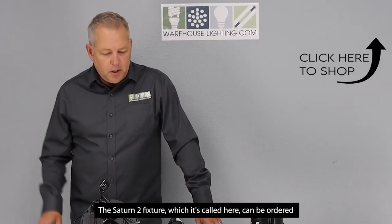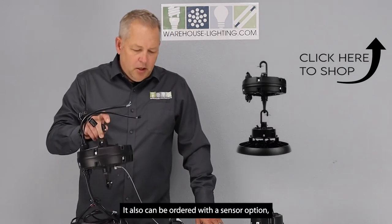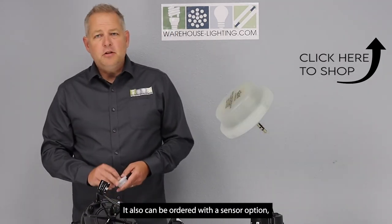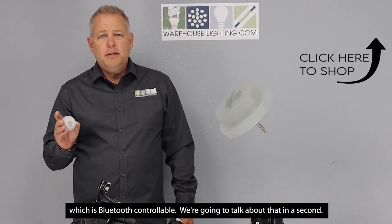The Saturn 2 fixture, as it's called, can be ordered with an emergency backup. It also can be ordered with a sensor option which is Bluetooth controllable, and we're going to talk about that in a second.